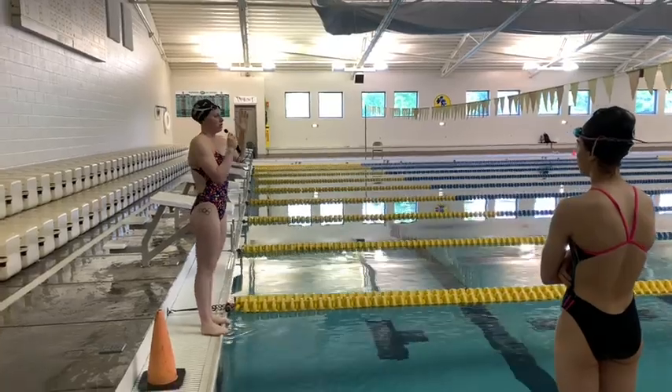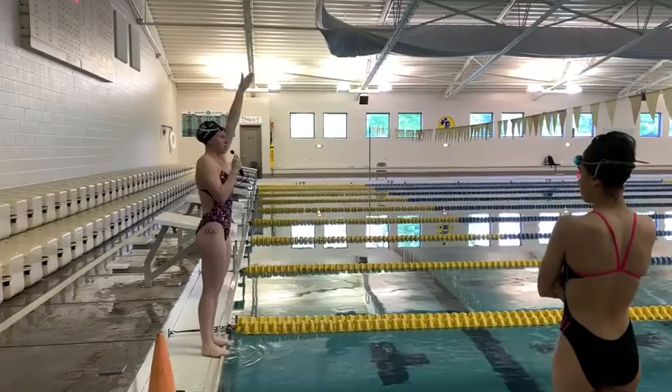So the Will drill is: you're going to take a breaststroke stroke, and then a dolphin kick, and then you're going to glide into a breaststroke kick. I'll show you it real quick, okay?